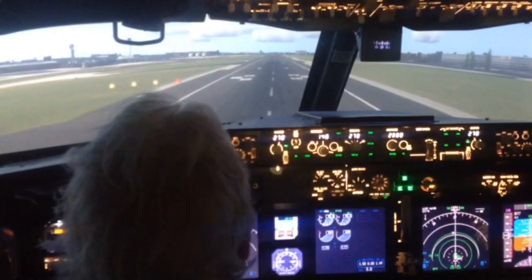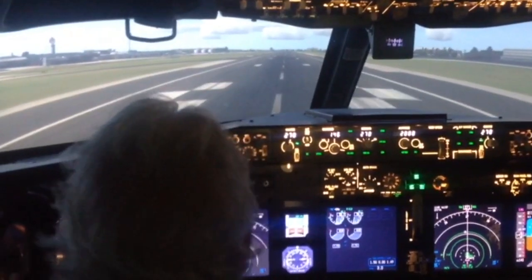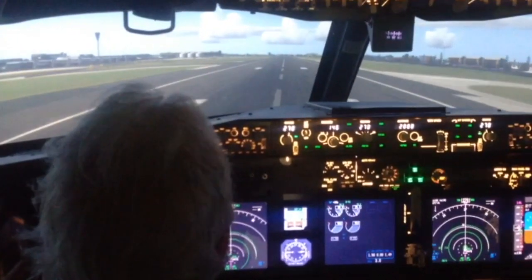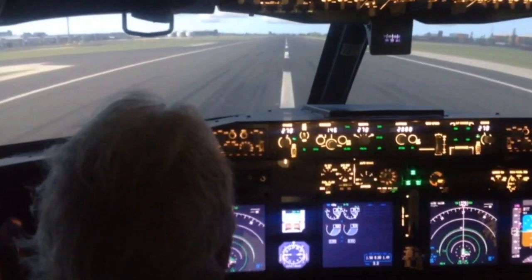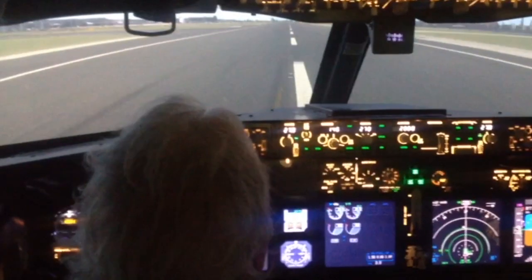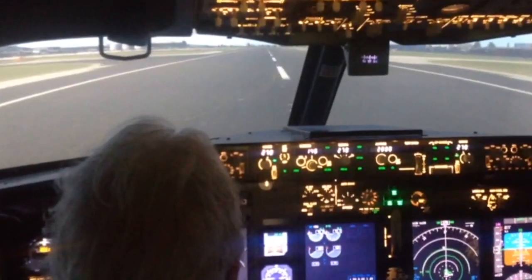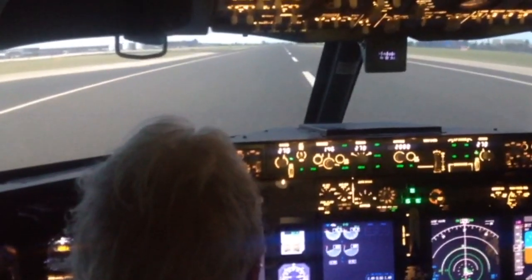Thrust off, pull the wheel back — that's it. Now I want you to put the thrust forwards. Two hands on the wheel, and rotate.